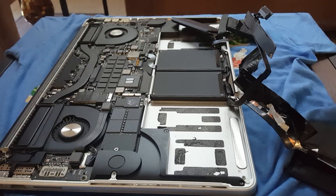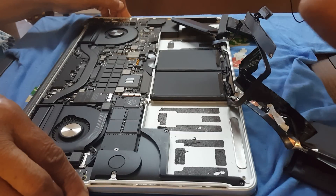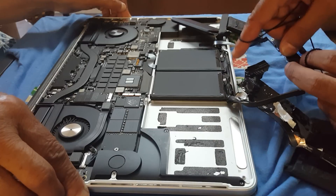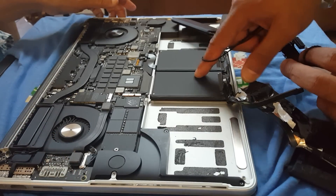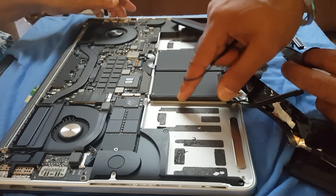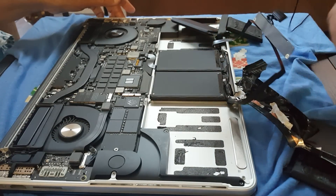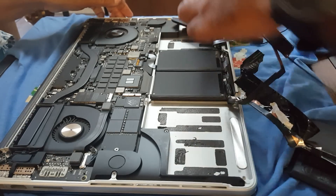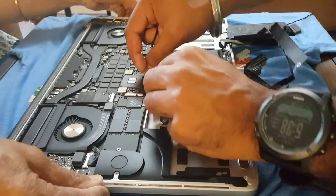This is a continuation of my first video. I don't have a working computer right now, so I can't look up how to take off these batteries. I know there is a plate underneath that's supposed to come out, but I can't find how to do that. So I'm going to try to remove the remaining two batteries the same way I removed the first four.